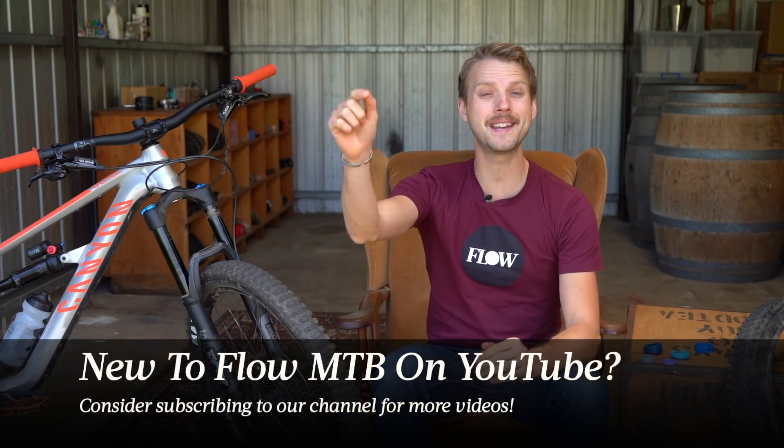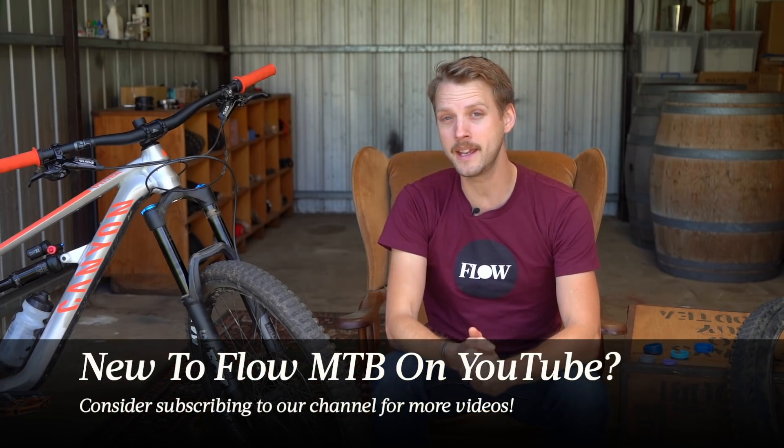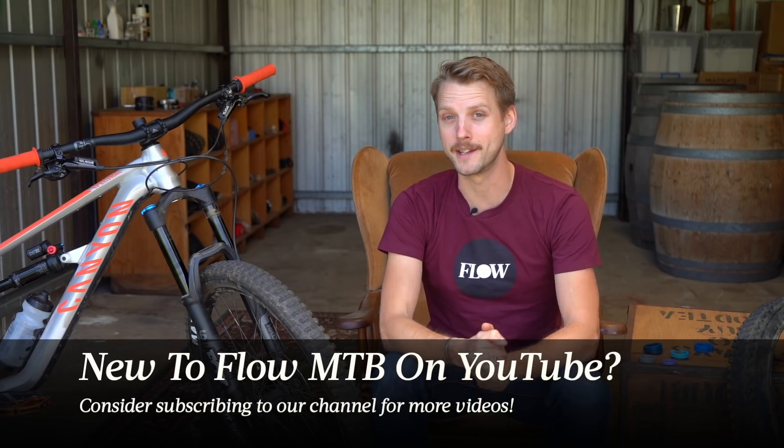Now before we go any further, if you haven't joined us already on Flow Mountain Bike, consider hitting that subscribe button just down there because we have plenty more videos coming your way in the near future.